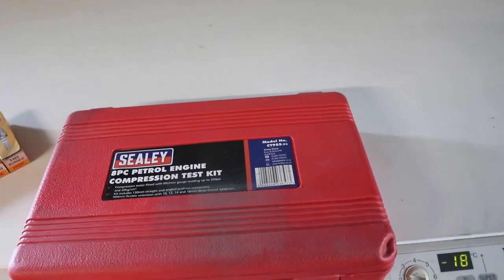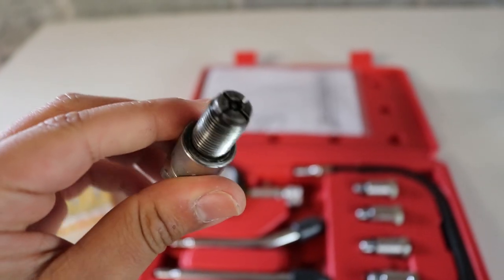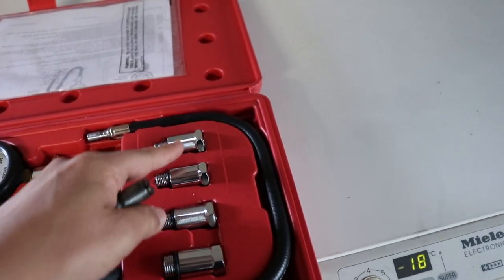The other thing you need, if you're doing this by one person, is a camera pointing at your compression tester so you can look back at the results. Ideally you just need two people — it'll be a lot easier. This is just a standard piston tester kit. Anyone who is unfamiliar with rotaries, they use these different types of spark plugs, so you just need to find a correct fitment.